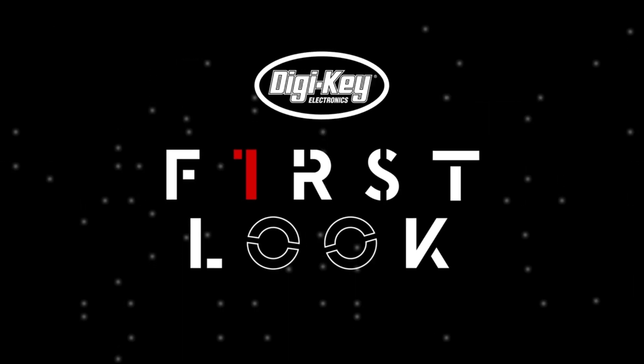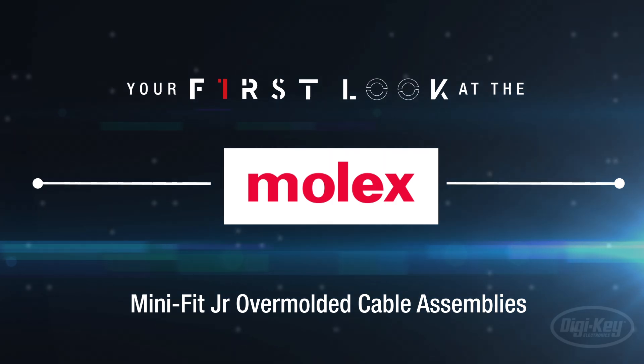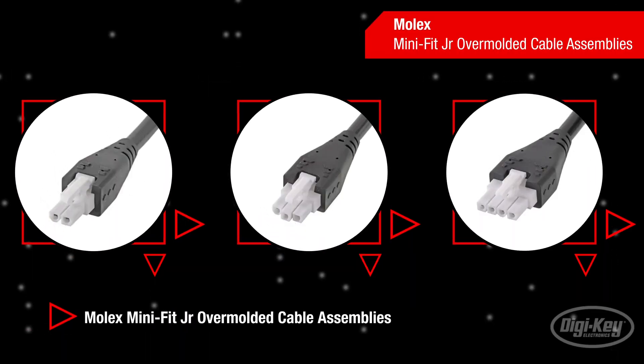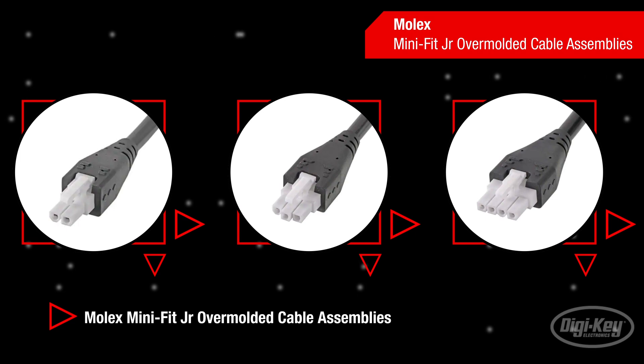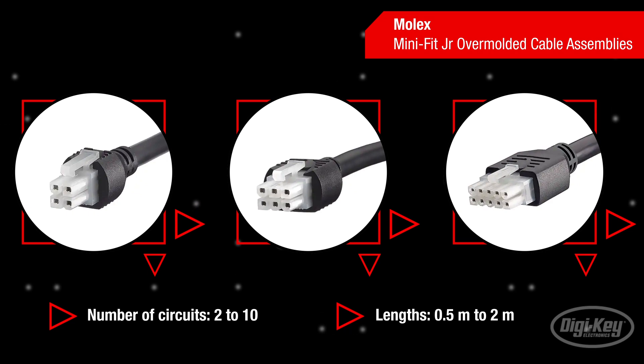Welcome to First Look, brought to you by Digikey and Molex. Molex's Mini Fit Junior double-ended over-molded cable assemblies provide strain relief to reduce mechanical stress on wires and terminals in wire-to-wire and wire-to-board applications. These off-the-shelf cable assemblies are available in multiple circuit sizes and cable lengths for design flexibility and a rugged signal connection.